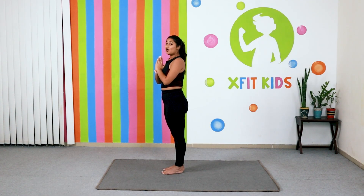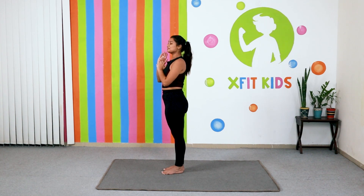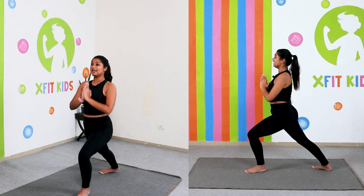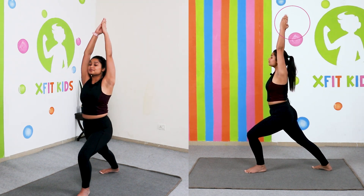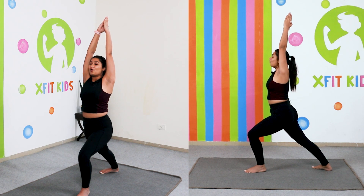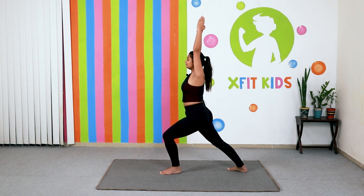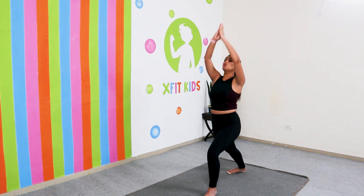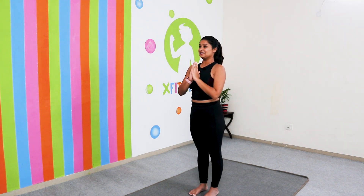Now let's do the same thing on the other side — this time keep a smile on your face. Take your other leg back, inhale and take your arms up like a warrior, and hold here for ten counts: ten, nine, eight, seven, six, five, four, three, two and one. Slowly come back to the center.